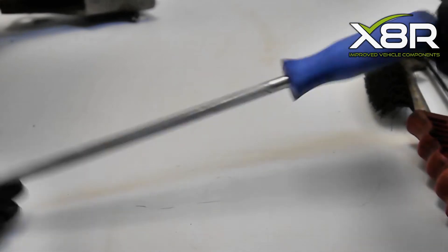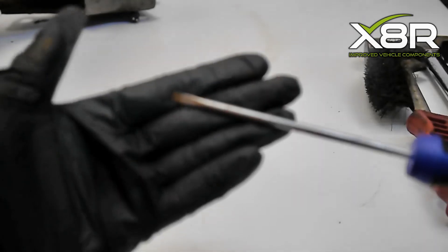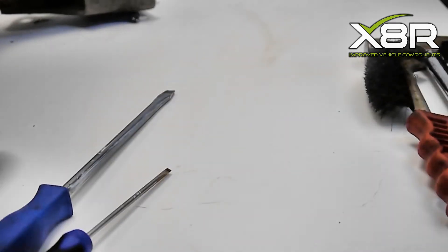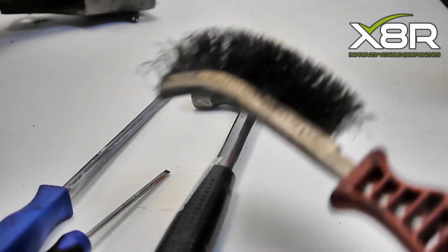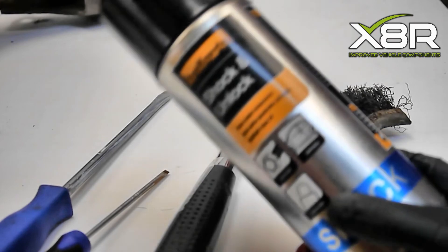To carry out this repair we have used a large and a small flat headed screwdriver, a hammer, a wire brush and penetrating spray. You can also use a blow torch or a heat gun to add heat to aid removal of the original ABS plate, and a spot welder is also recommended to weld the new plate to the vehicle.